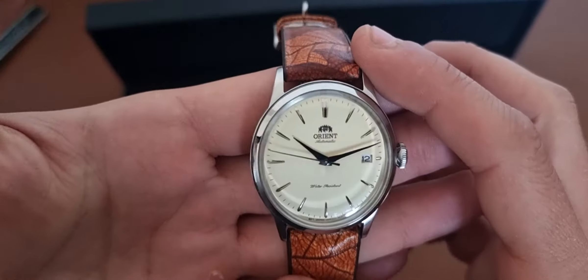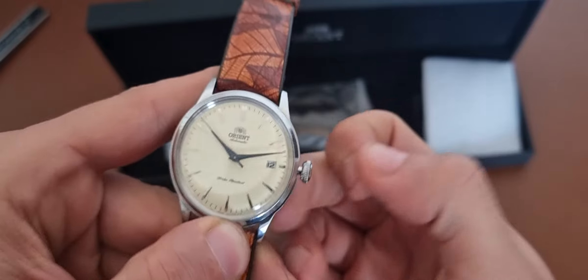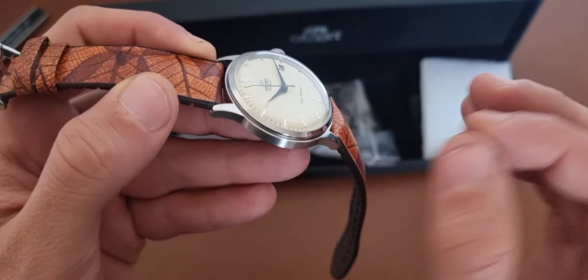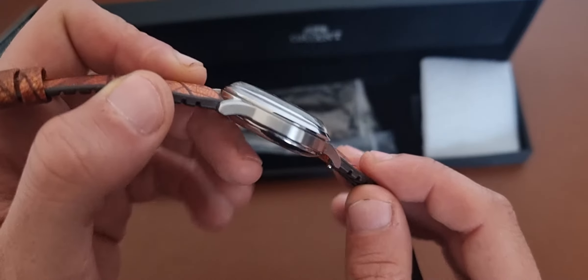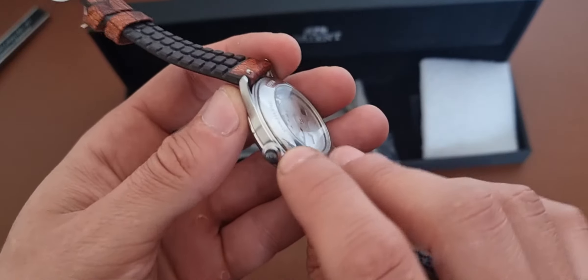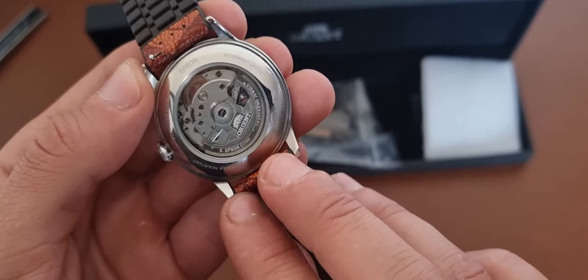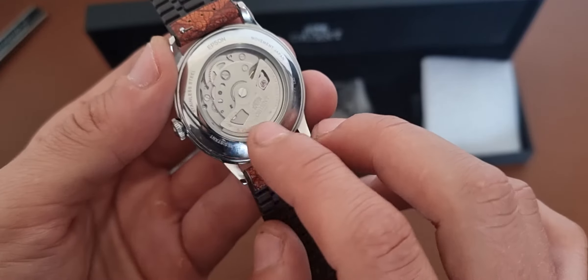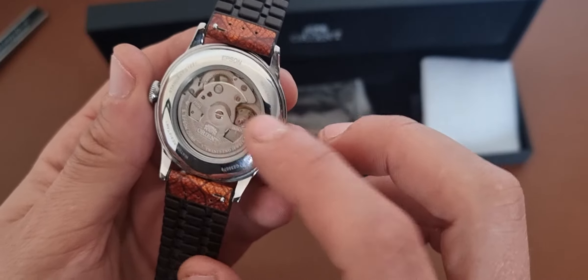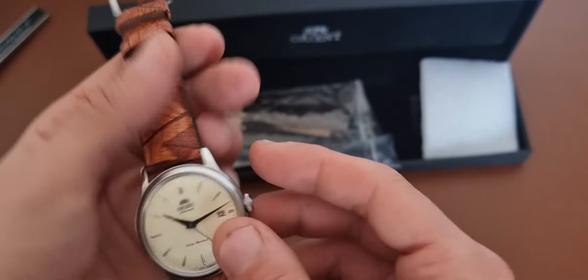What I like about the watch: I really like that the crown is easy to grab. It has hacking and hand winding. The polished sections and the brushed sections are really well combined. There is an Orient logo on the crown. You have a little bit of etching on the rotor of the automatic movement, which you can see.